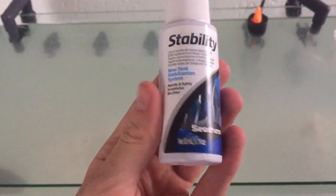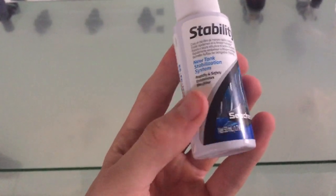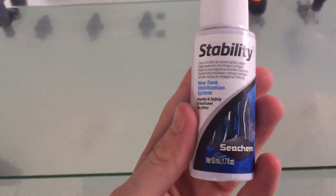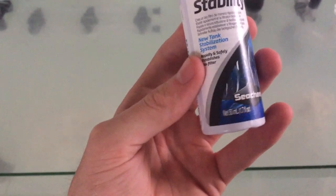The very last thing we have to do is add in the Stability, which is going to jump-start the cycling of the tank and make it a lot faster for beneficial bacteria to colonize the rock and the filter media.